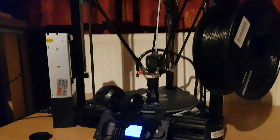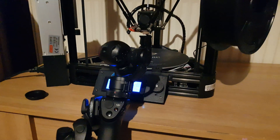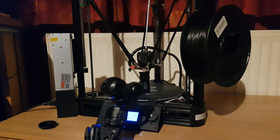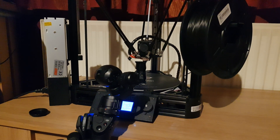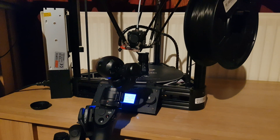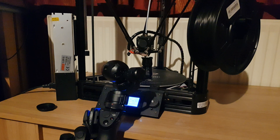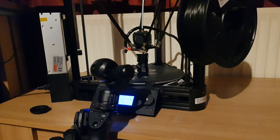A few notes about this printer. I bought this thinking I'd put it together, build it all, and start printing straight away. But that was completely not what happened. It's a great printer, but if this is your first printer, you'd be better off going with a more basic one.